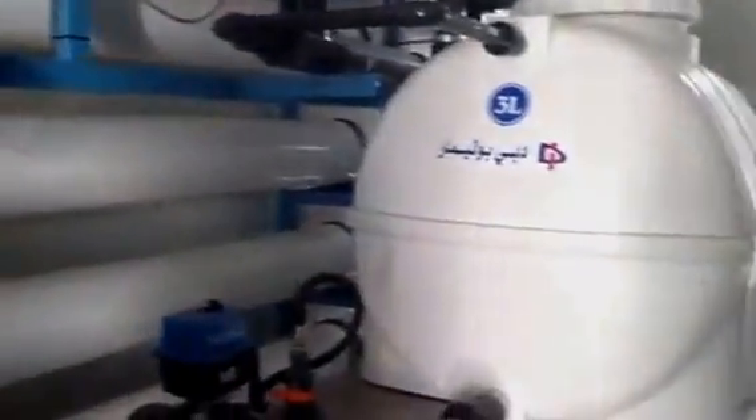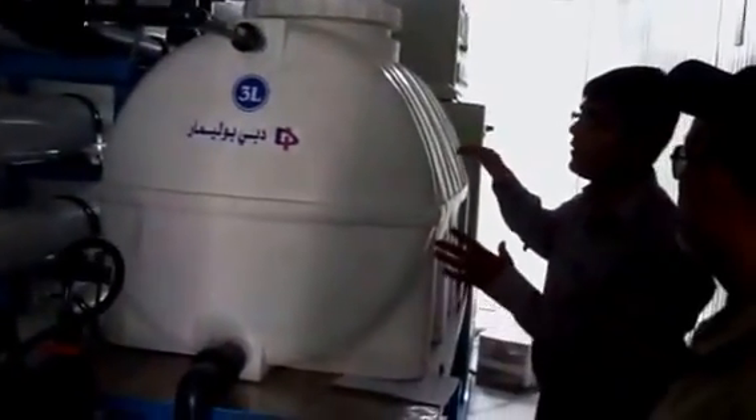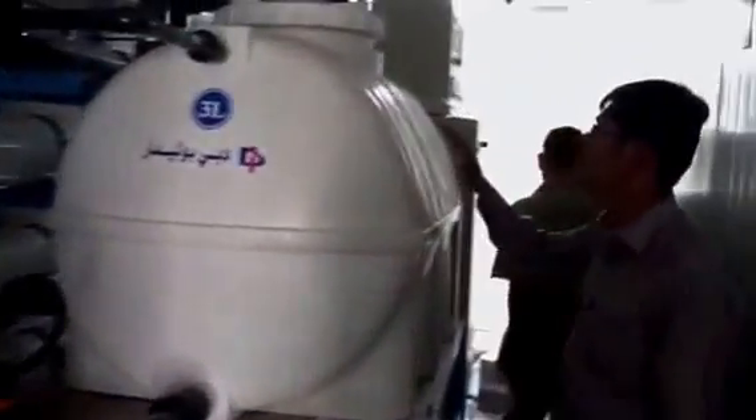And this is a tank in which we will collect the product water. This product water is further sent to the damming plant.